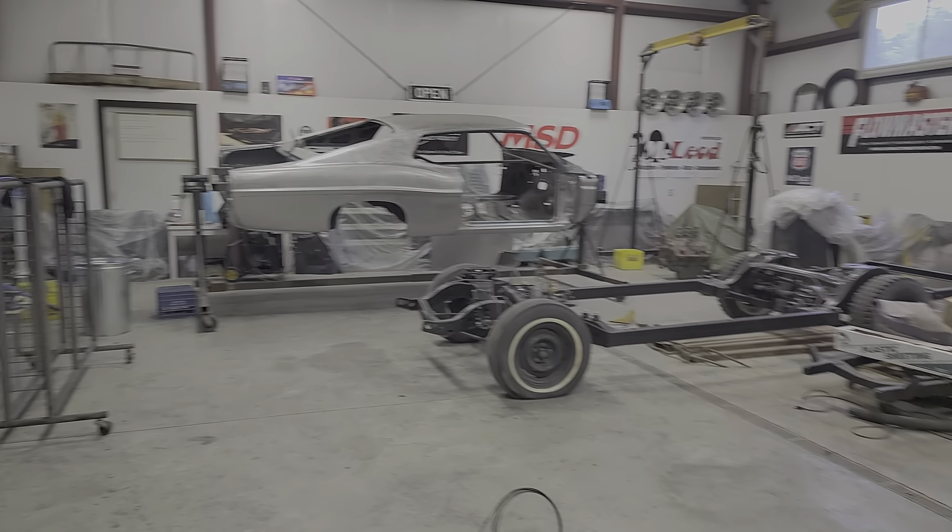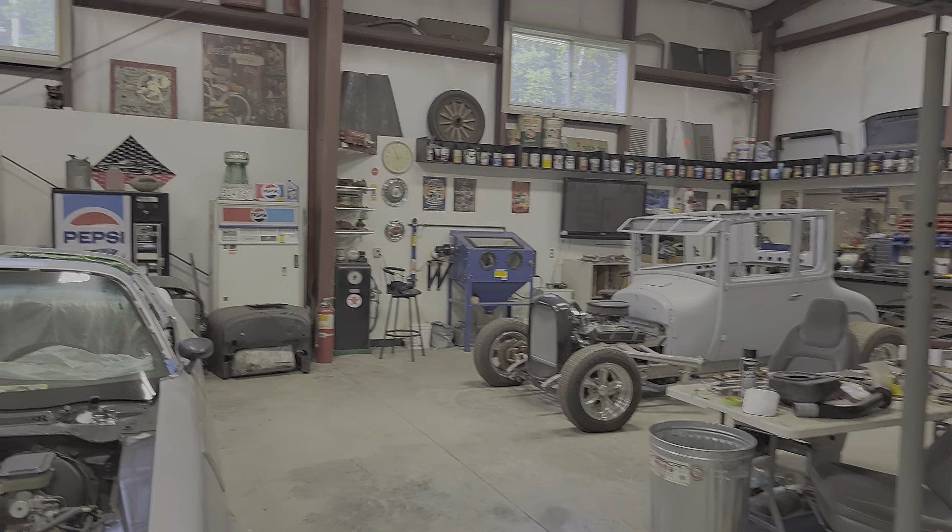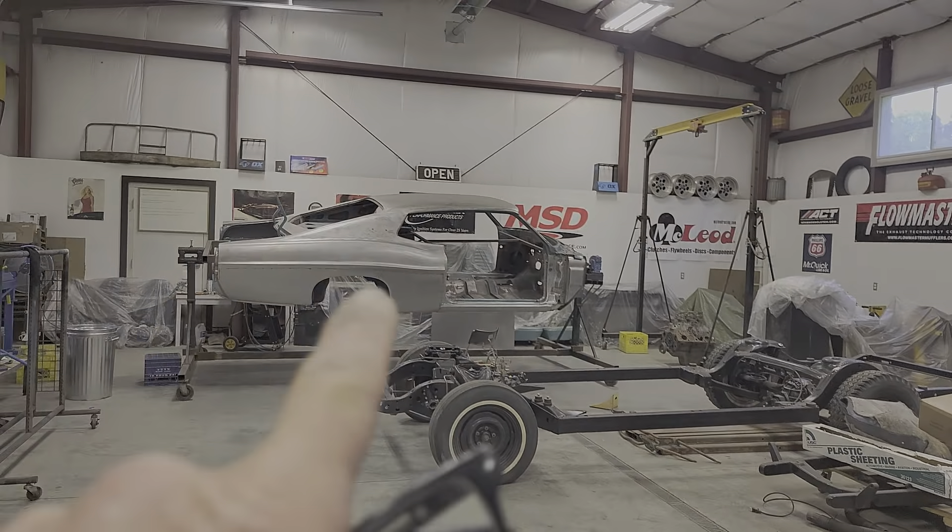Hey guys, it's Brad at the MyWayShop. We're hanging out tonight working on the Ford XL. We're actually working on the chassis part tonight.